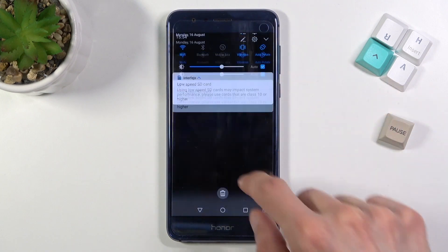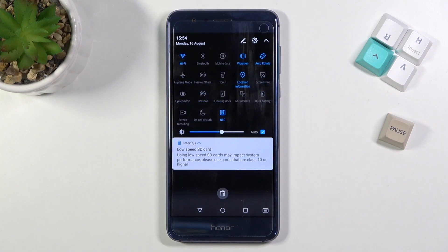Now to get started, pull down your notification panel, expand it, and look for the hotspot toggle, which for me is right over here.